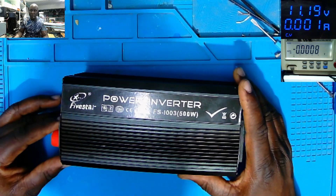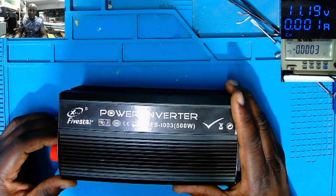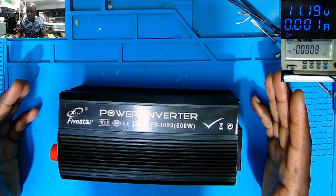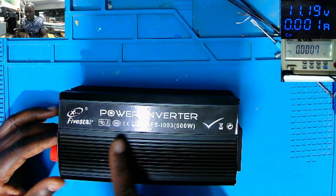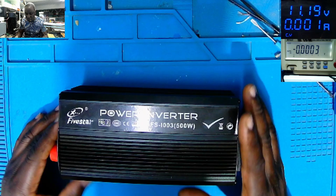Hello, the entire world. Hope you have a lovely day. We have this inverter which came in as no power. This is a Power Inverter 500W, model 5-star.